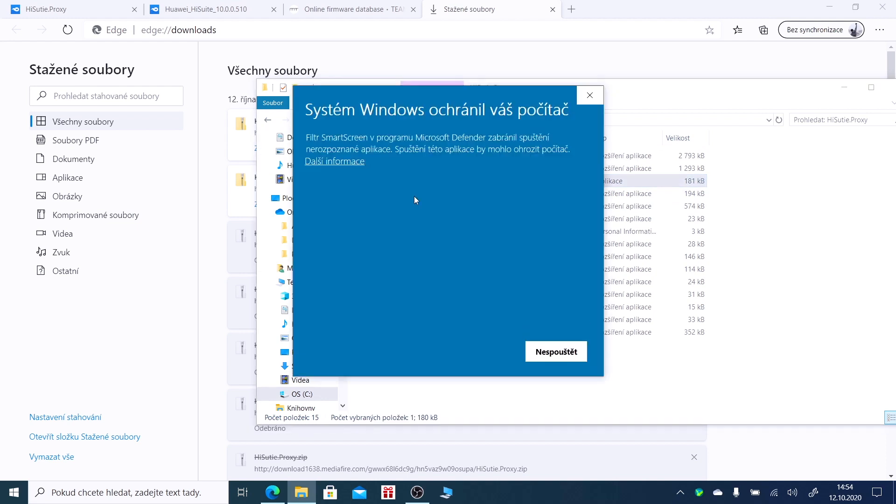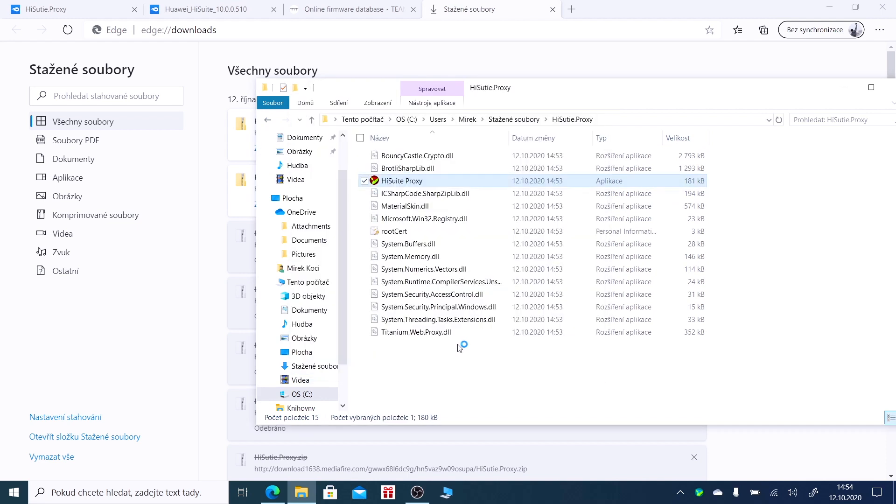Now open HiSuite proxy and delete everything from the boxes.